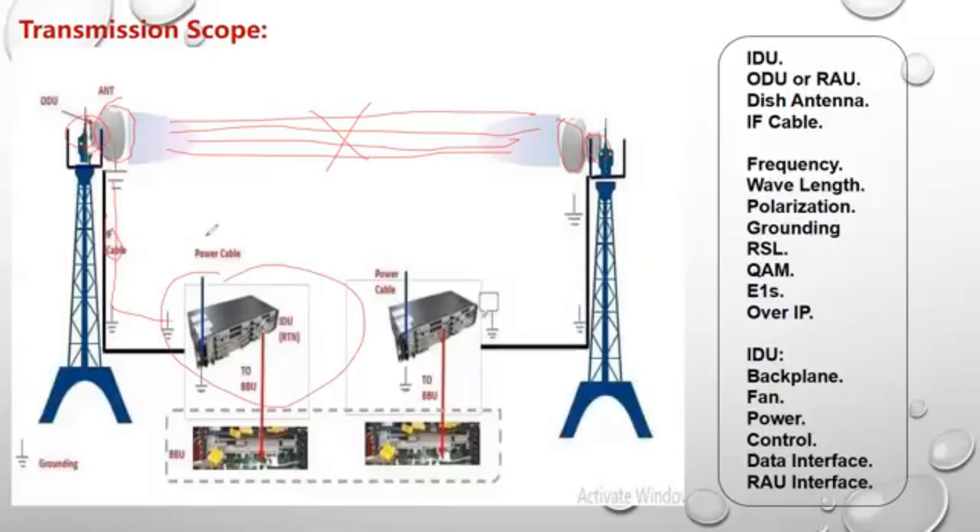The IF cable goes into the card interface specific for the IF cable in the indoor unit. We also connect a power cable to the indoor unit, and this power cable comes from the rectifier or anything that generates DC power — it can come from a DC box as well. Most importantly, it has to come from a source to supply the indoor unit on the power card.